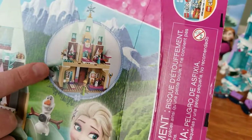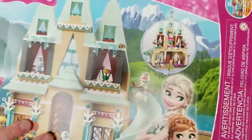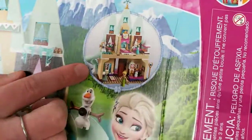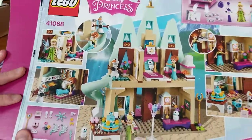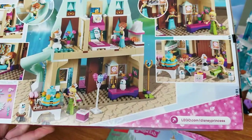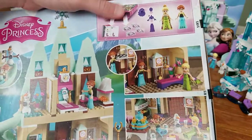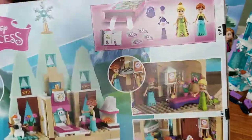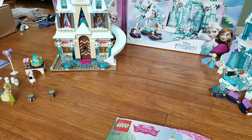Like most Disney Princess sets, this one is a sort of dollhouse style where the front looks very nice and stylized and the back is open. The back of the box shows some of the playability features along with some special pieces they would like to call out. It has 4 bags and 2 minifigures, and it does not show all the minifigures on the top side as some of the boxes do.